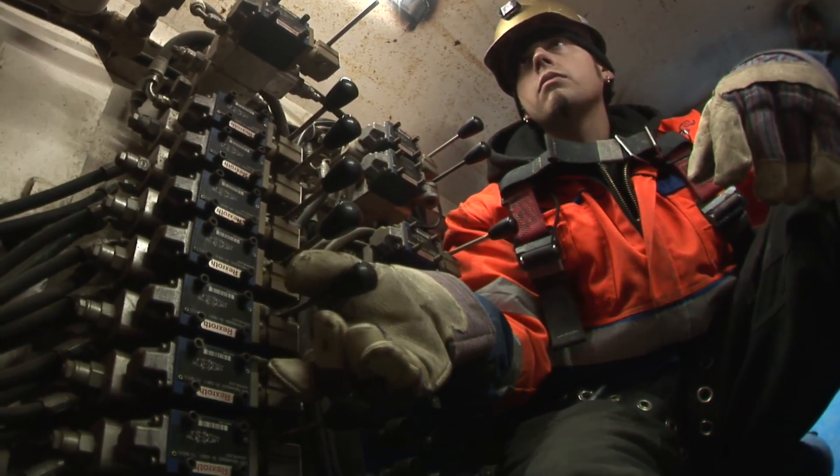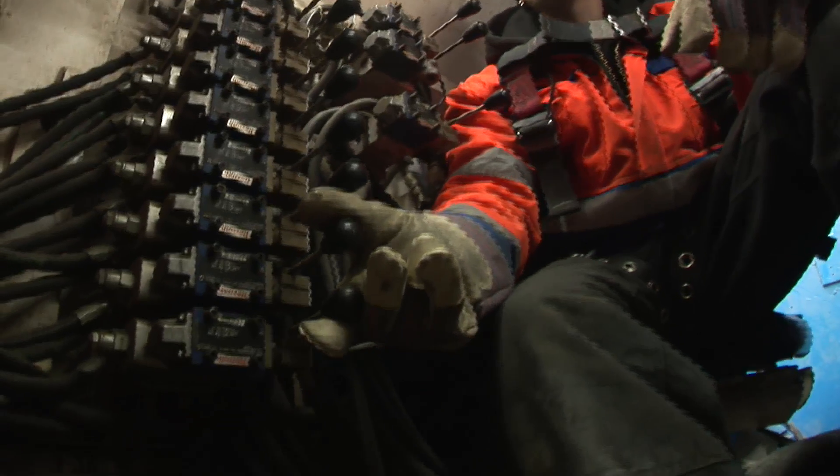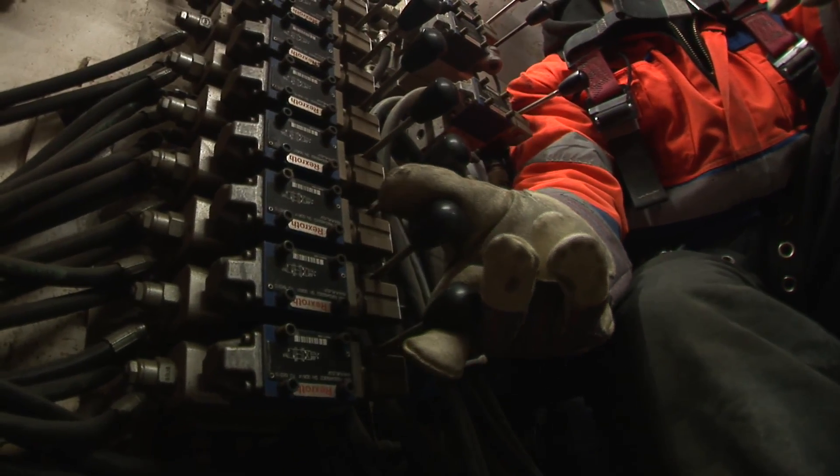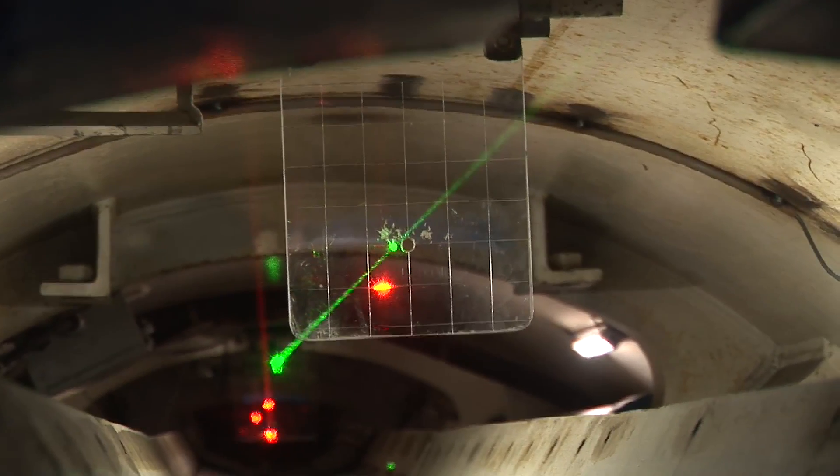To steer the Rockhead, an operator utilizes articulation cylinders, adjustable from within an operator's console inside the machine's rear shield. Line and grade are monitored throughout the drive using a laser targeting system.